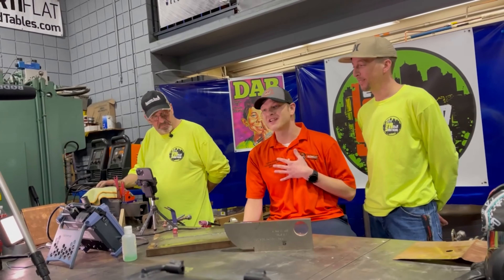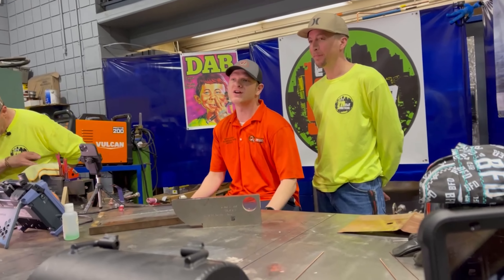Ladies and gentlemen, welcome to Let's Weld Something. I'm going to be your host today, Garrett Vickery — I'm the non-destructive testing instructor here at Cali College. I've got with me Sean Floatman, or some of you might know me as Dabs Wellington. And we are taking over the channel today.